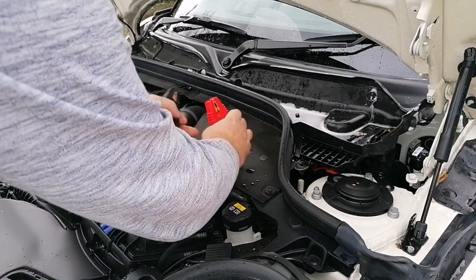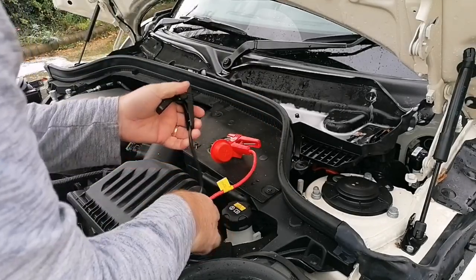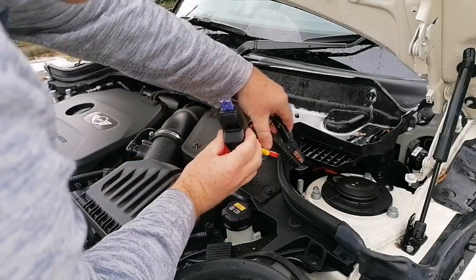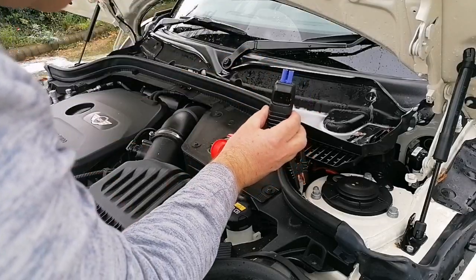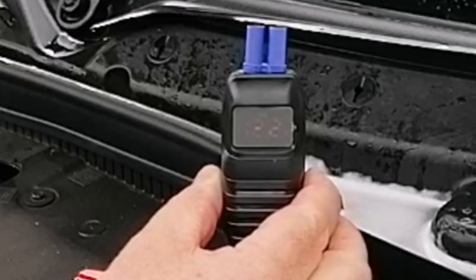Let's try the smart cable on my Mini — which is a 1.5 petrol. Red on red, black on black. Note this is just the cable, not yet connected to the jump starter. The smart clamp is reading 12.1 to 12.2 volts.